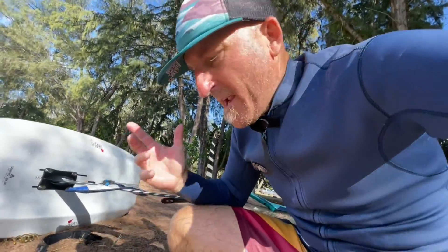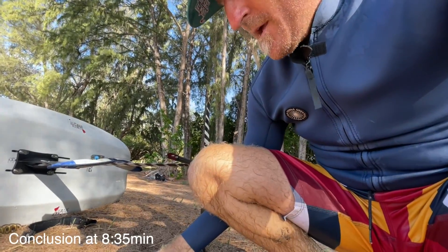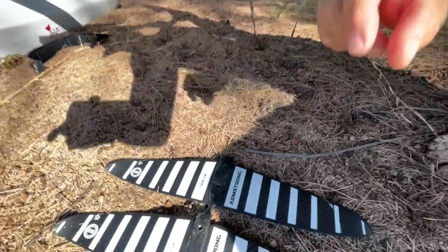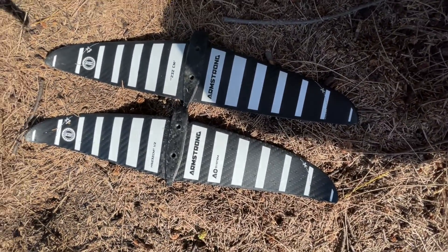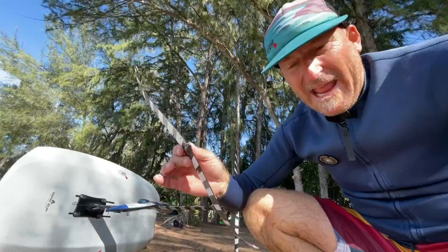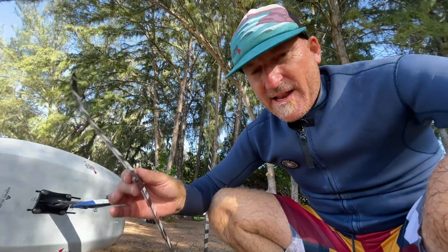This is the weirdest thing. If you look at these two wings — this is the V2, and now I'm going to put in the V1, the first one. Both are 232 square centimeters. The older one has a little thicker cord line towards the end, so the new one is a slightly higher aspect ratio.